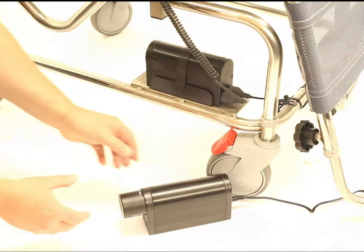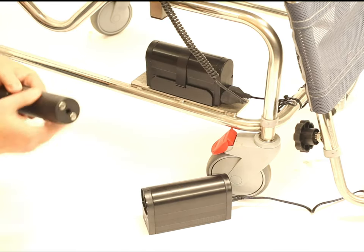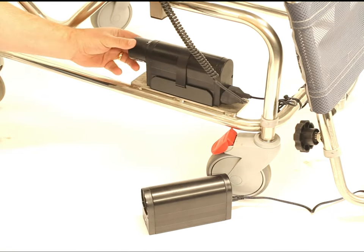Changing the battery is easy. Just remove from the charger provided and insert into the housing on the chair.